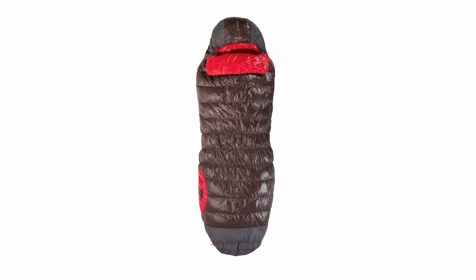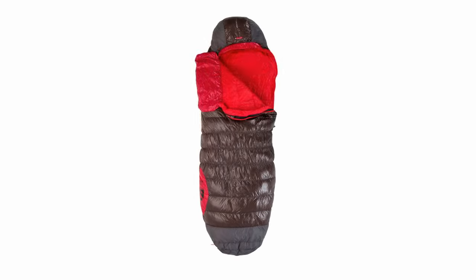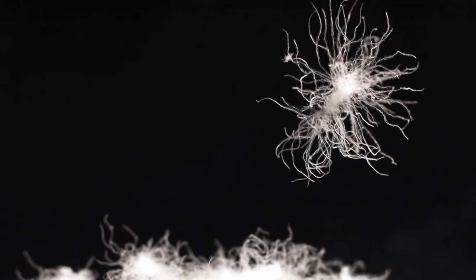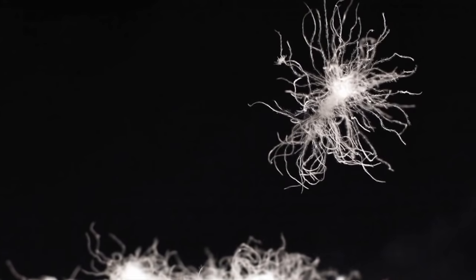The Nocturne spoon-shaped three-season backpacking bag adds room at the elbows and knees, perfect for side sleeping. 750 fill power down-tech down repels water while maintaining its loft and insulation value.